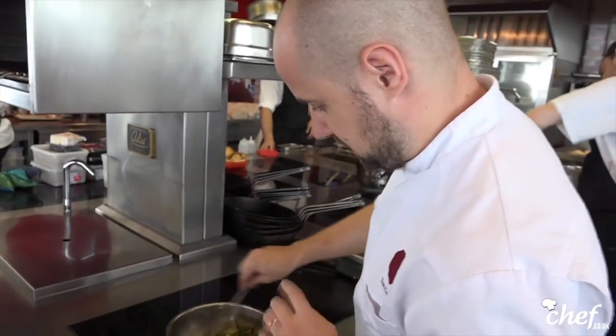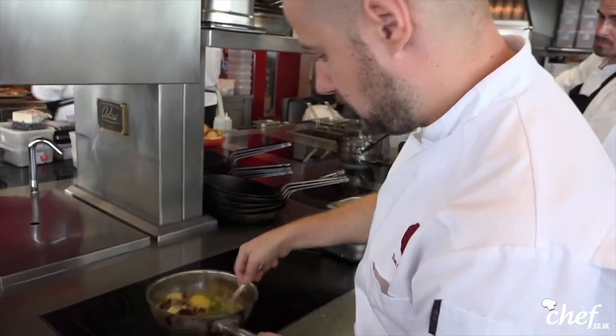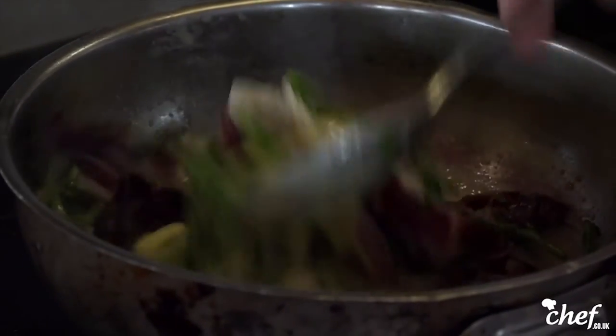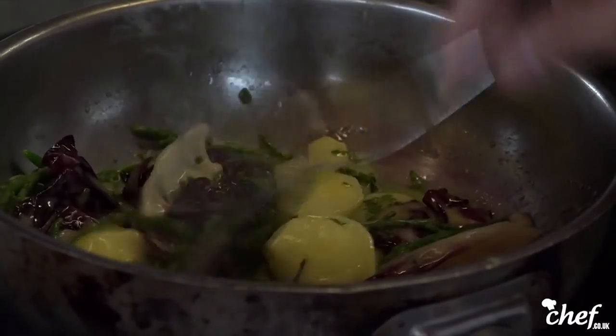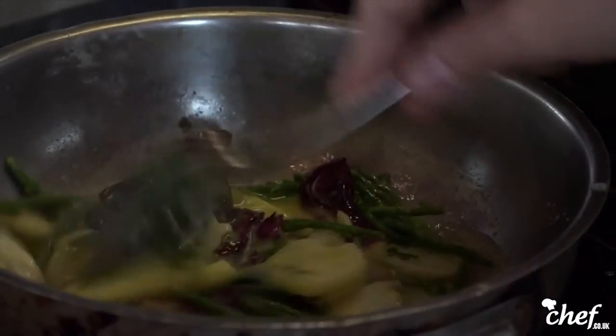So once the sea bass is cooked we're going to put this garnish on top, and then we'll finish it afterwards. All we're doing is just letting this heat up in the beurre blanc — the potatoes are already cooked so the samphire and the radicchio just needs to wilt down.